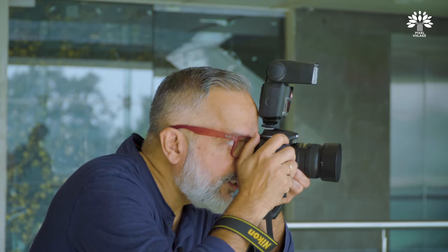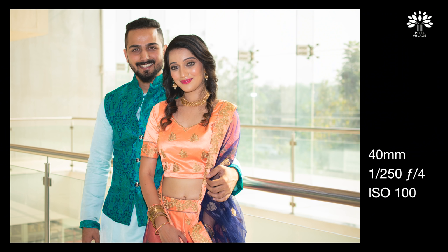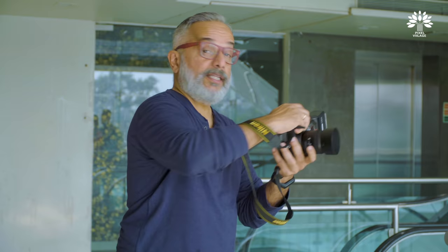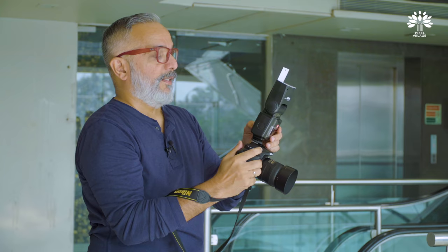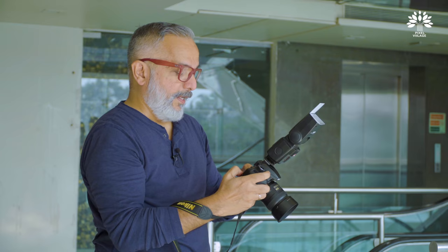The guide number of this flash is 40, which means at 10 feet it gives you F4 at 100 ISO at full power. I'm probably at about 8–9 feet distance, so let me not use full power — let me go to about 3/4 and see what the reading is. Taking a shot. Okay, it's still a bit high — I need to go down. Now, if you look at this image, it's pretty flat because I'm firing straight at them. Let me do some indirect firing using the bounce card. The light is much softer now.